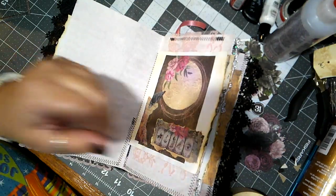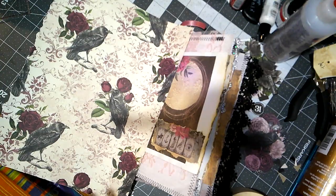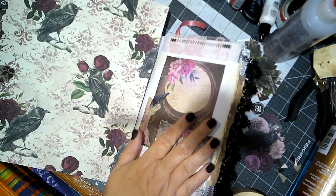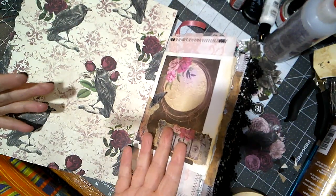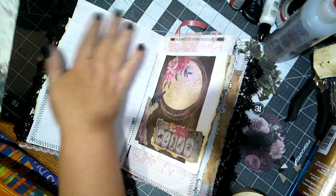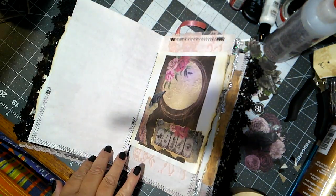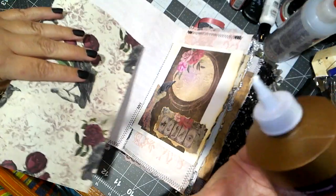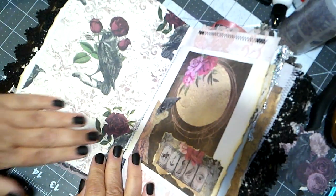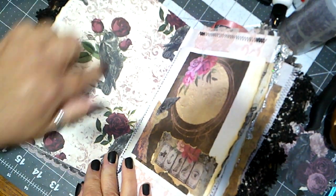We are going to be using this beautiful piece of paper. It is just gorgeous, and it ties very well with this page that was already made when the journal came to me. I want to cut a piece big enough to cover all of this right here, and that will be the first task today. All right, we're going to glue this down. Isn't that beautiful? It's got this tapestry kind of background, and we've got these gorgeous ravens with the red roses.